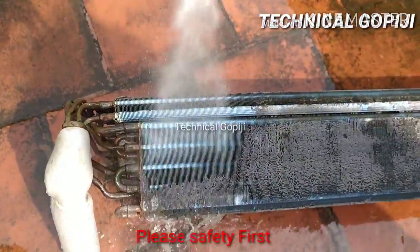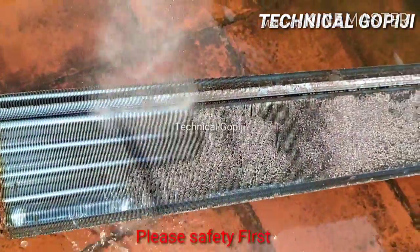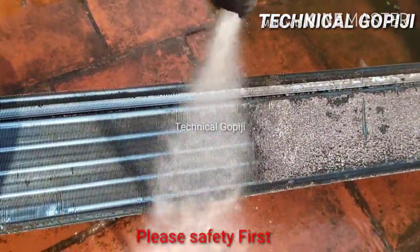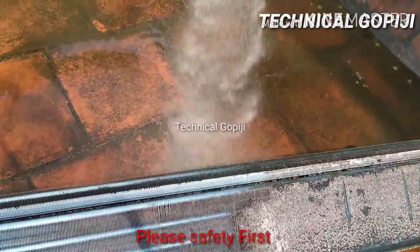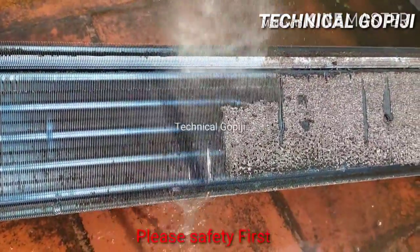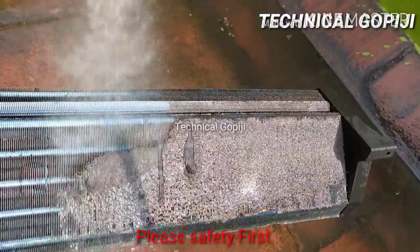We are going to take care of the technician, helper, or the family. We are going to do a lot with experience. We are going to present this video for educational purposes. Overtime pressure is 100 psi. That pressure is equal to 60-70 psi. For that coil, the dust is gone.